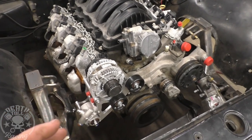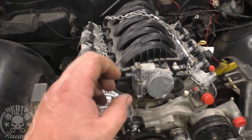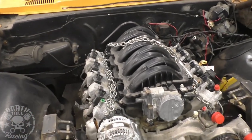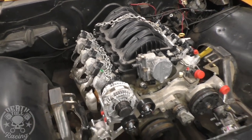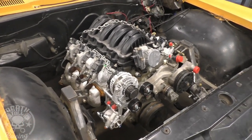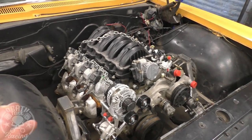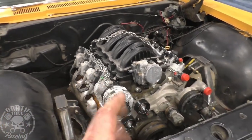I do not regret going LT motor versus LS motor. I think this is going to give us a ton of options here in the near future as technology advances and people really start taking advantage of all the cool stuff an LT motor has over an LS motor. We'll be set up later for a 6.2 or whatever — we could put that harness on anything, any of the new Gen 5 stuff. So I don't regret that at all.